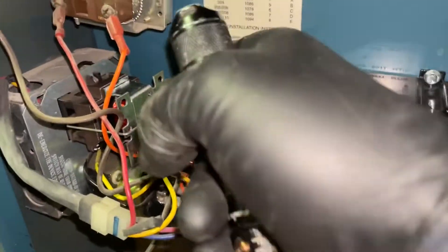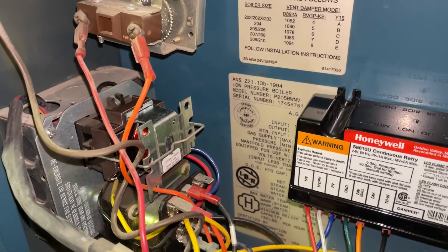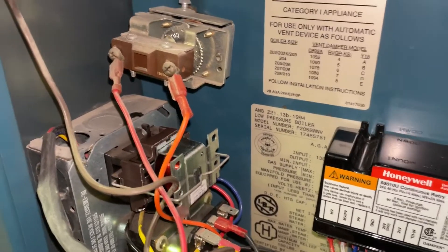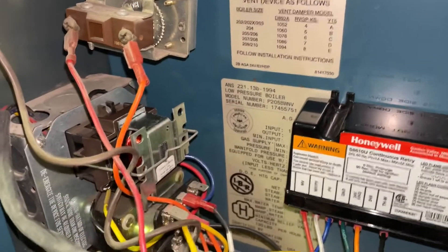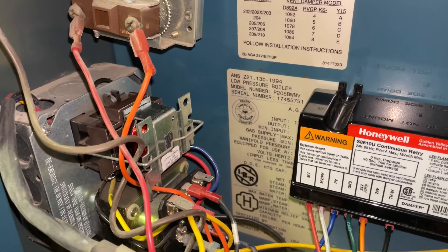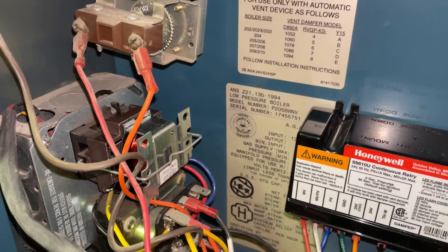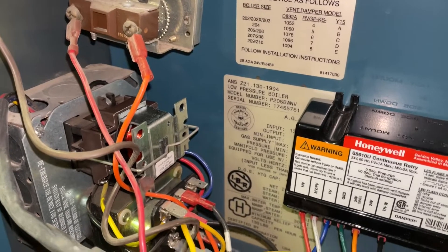So there you have it — how to replace a very loud fan center relay on your Burnham Series 2, whether it's a P202 or P208. I think 8 is the largest they make, 250,000 BTUs. Relatively inexpensive DIY job. This component you can buy online — I think it's under 50 bucks — and you can save the expense of having an HVAC professional come out and quiet that down for you. Again, this is for educational purposes only. If your mechanical ability is not that great, I suggest you call a qualified heating professional to do it instead.